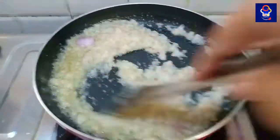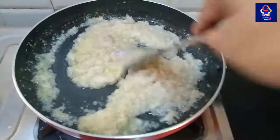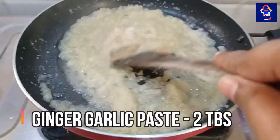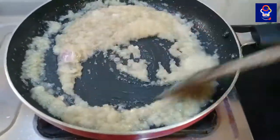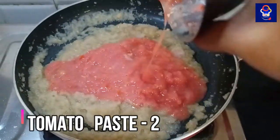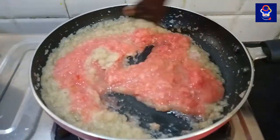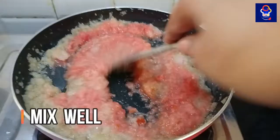Let's mix it in the pan. We can add the paste in the pan. Mix it in the pan. Now we have to add some salt.